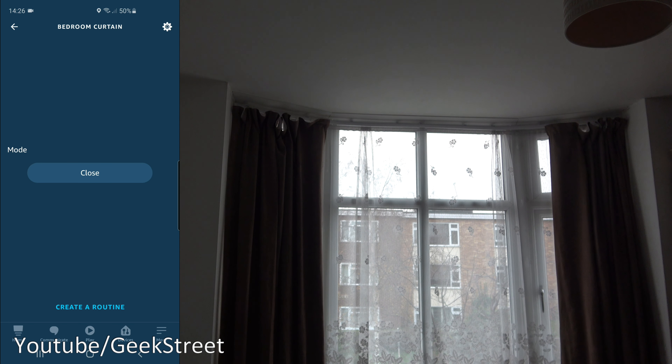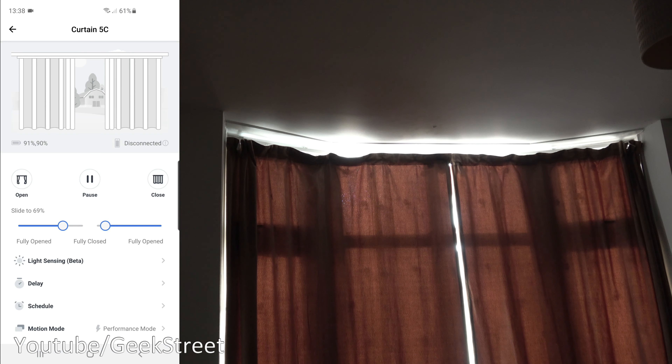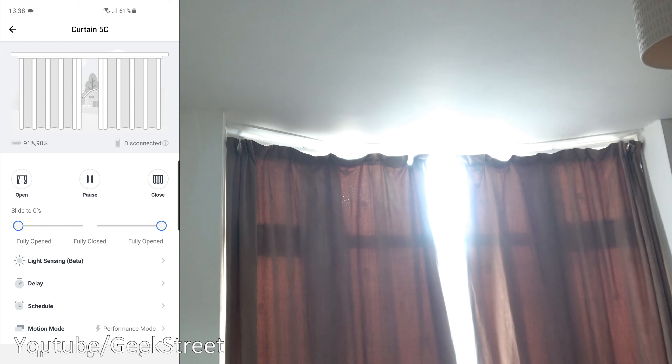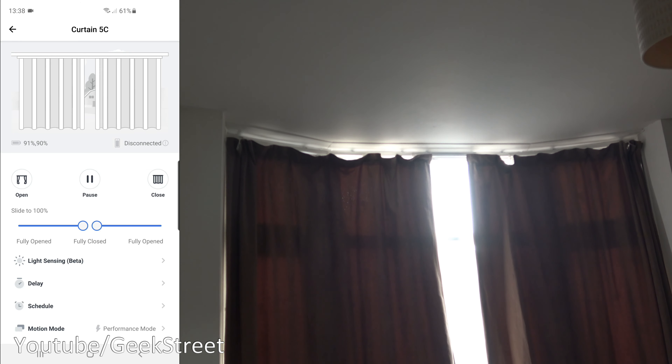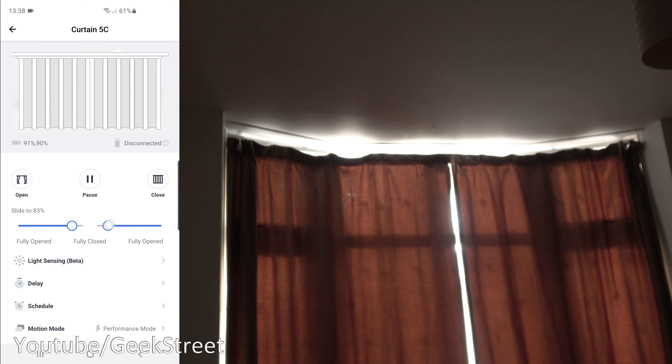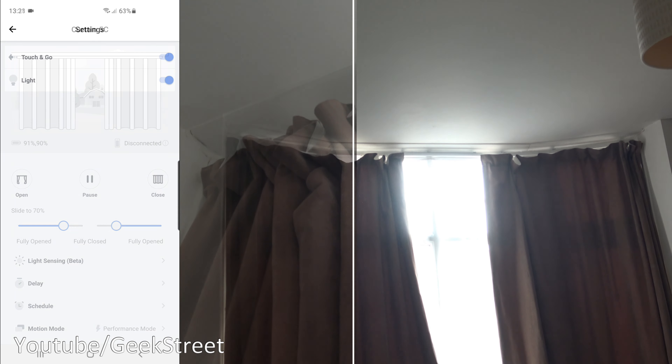Close bedroom curtain. You've got the open and close options, just to show. You can close it as well, and you can drag the slider here — that works well to pull it a little bit.